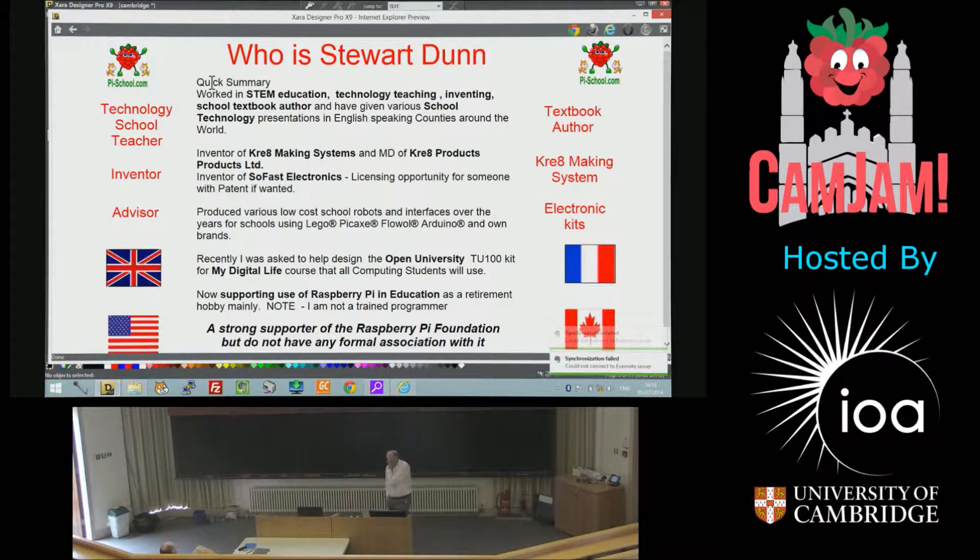I'm getting too old now — I'm retiring rather. I've produced various low-cost robots involving Lego, Kick-Age, Flowall, Arduino and other brands.